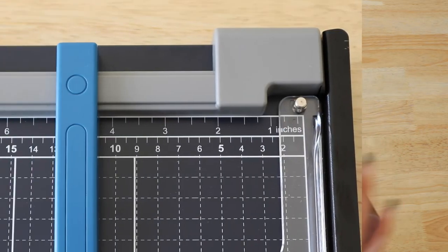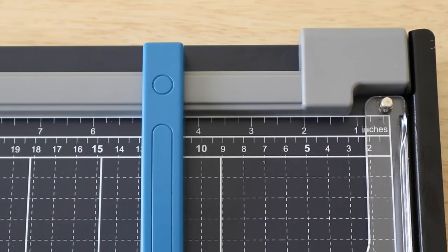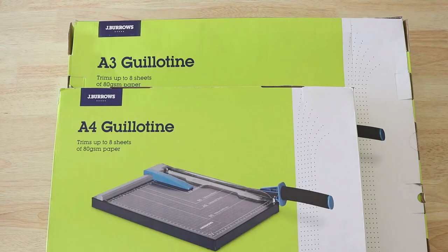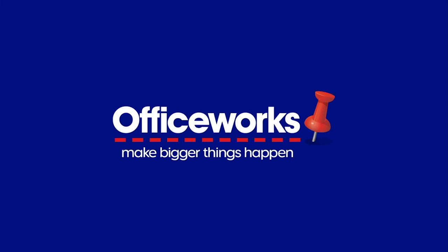The paper guide on the sturdy metal base provides both metric and imperial measurements, so you can cut to the nearest inch or centimetre. Increase productivity with the Jay Burrows paper guillotines. You can buy them online or at your local Officeworks store today.